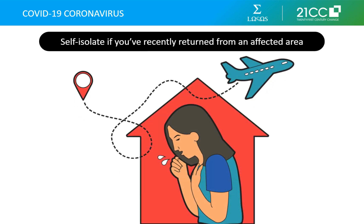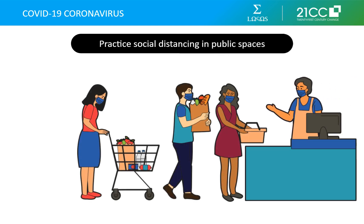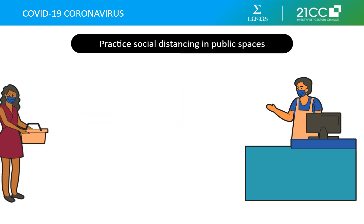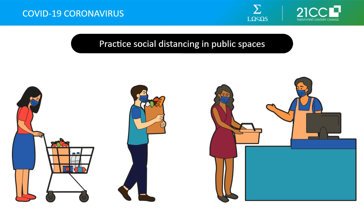If you have returned from an affected area in the last two weeks, stay indoors and avoid contact with other people for 14 days. This means not going to work, school, or public areas. As the spread of the disease intensifies, the only way to stem the spread may be social distancing. If you live in an area that has been put under lockdown, be sure to follow all government directives to avoid exposure to and spread of this coronavirus. Limit contact with people outside your family as much as possible. If you need to get food, staples, medications, or healthcare, try to stay at least six feet away from others and wash your hands thoroughly after the trip, avoiding contact with your face and mouth throughout.